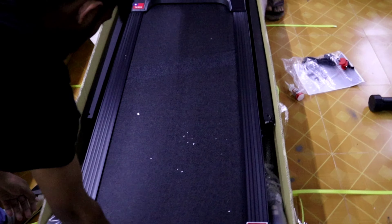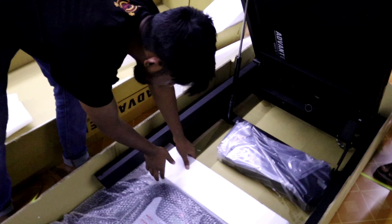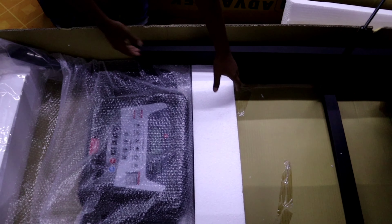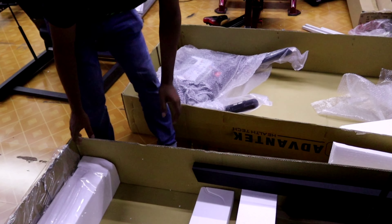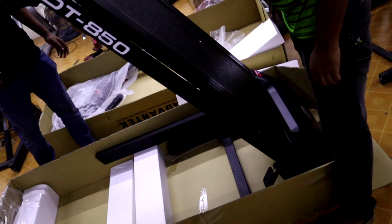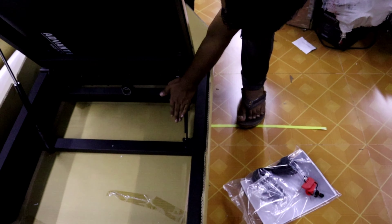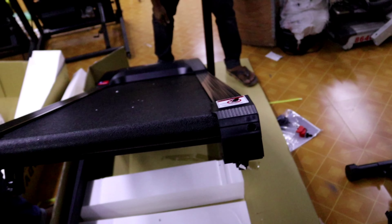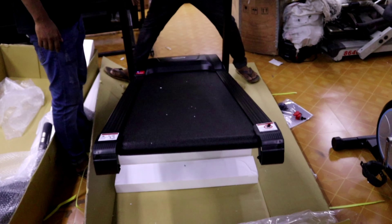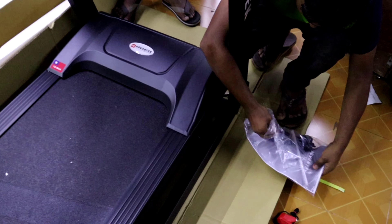The treadmill is not very difficult to set up. It is a motorized, foldable treadmill with a foldable meter. The display shows time, speed, distance, and calories. The motor and circuit are on the side, and the treadmill fitting is smooth. We are ready — the treadmill is flat and set up.